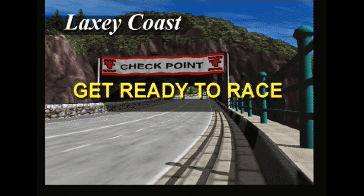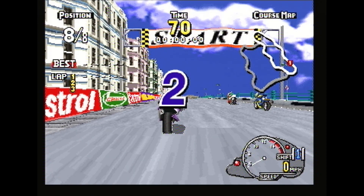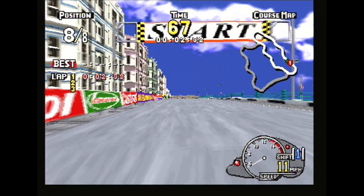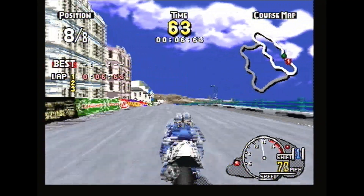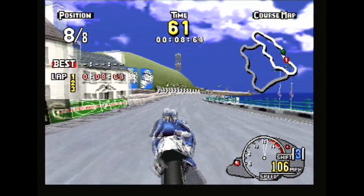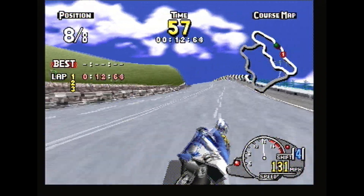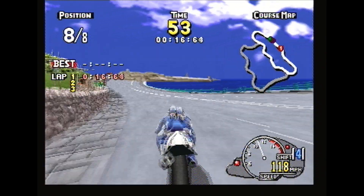It's loading up now — doesn't give an indication that it's loading. This is Manx TT on the Sega Saturn. It's like a similar game to Sega Rally but on bikes instead, based on the real-life Manx TT. Here we go — it's very fast, very fluid. Watch out for this wall right here.